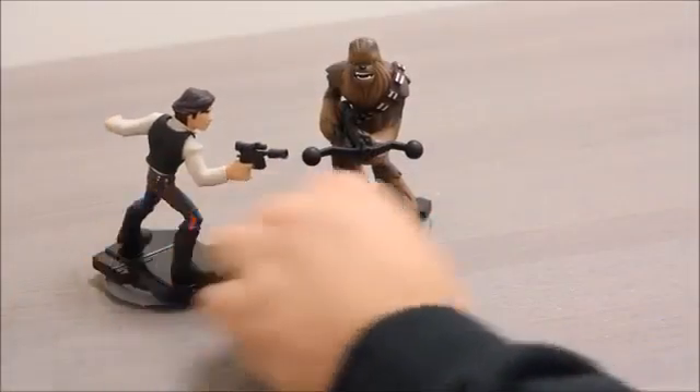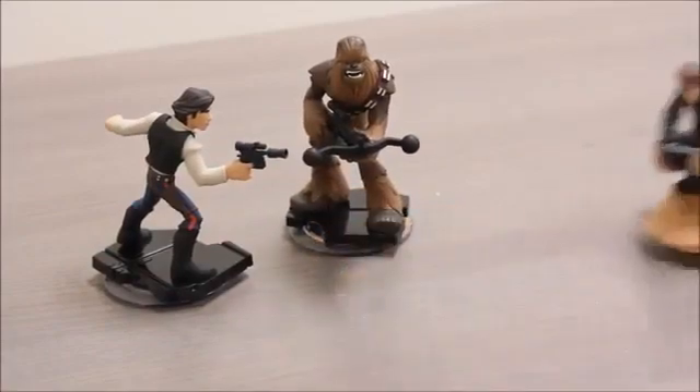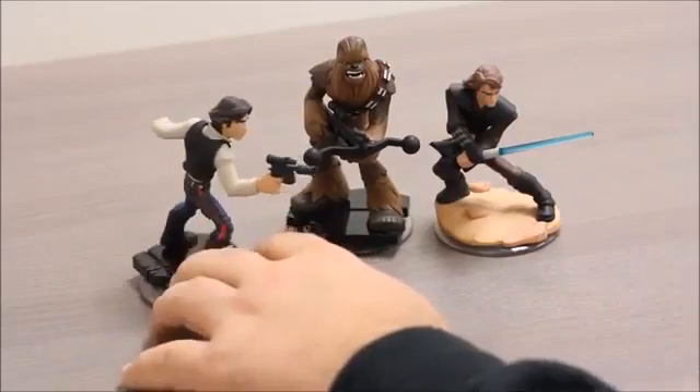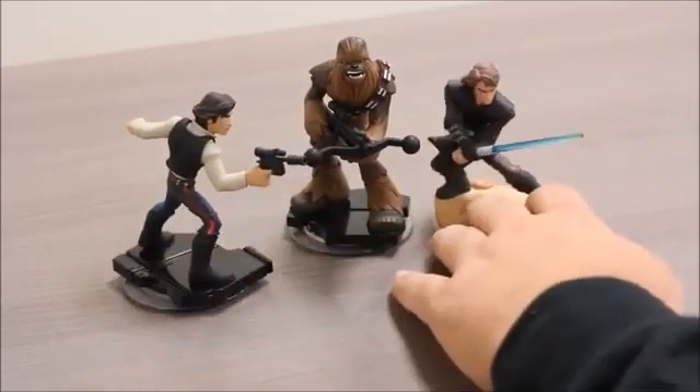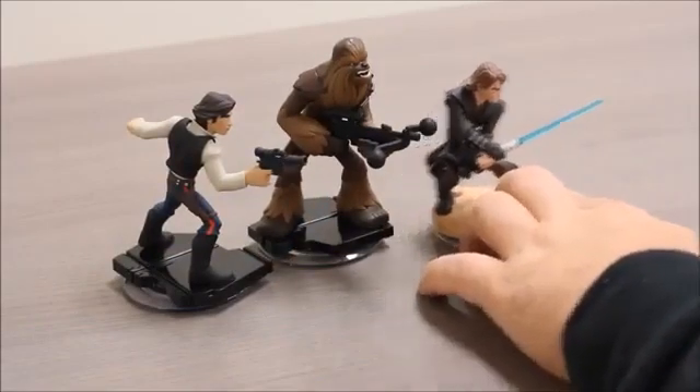Oh, I see he got the part of the walking rug again. Hey man, whatever pays the bills. Don't you know we're doing A New Hope? I thought we were doing the prequels. Nope, totally A New Hope. Back to wardrobe.